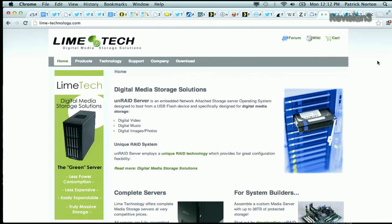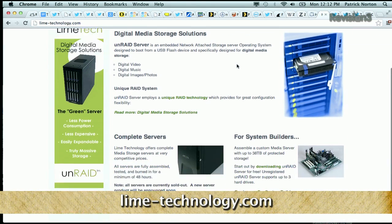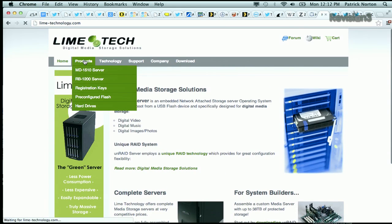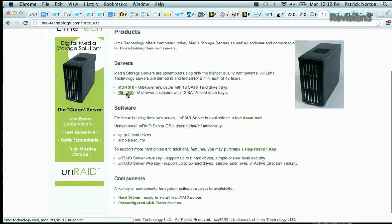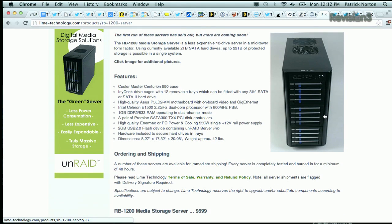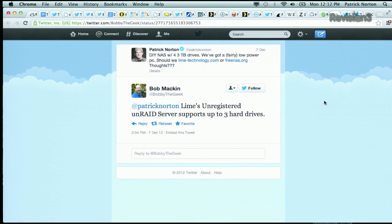So Unraid, if you haven't heard about it, is a more proprietary version — basically another network-attached storage server, a way of running a bunch of hard drives. LimeTech, the company that runs it, has some really cool server boxes that they sell. How about 12 SATA hard drive trays in your network-attached storage box? They will sell you that box. Now, one thing BobbyTheGeek tweeted: the unregistered Unraid server supports up to three hard drives. You're going to have to either use a DIY open-source version or purchase a full license to get more than three hard drives.